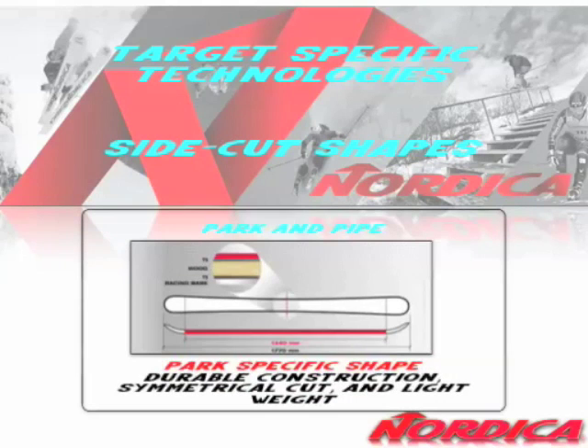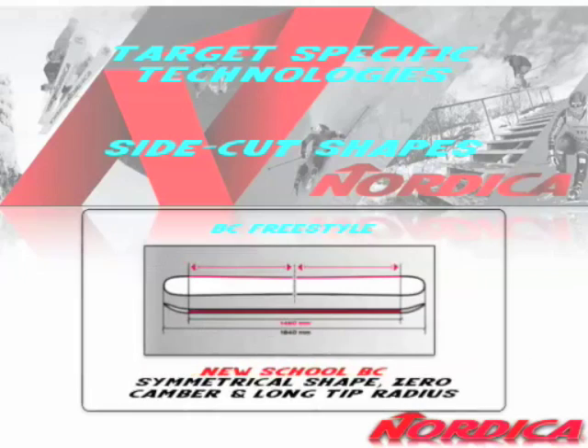For park and pipe, we've got a new construction in the Ace of Spades — full wood core, two sheets of metal, symmetrical side cut. Very, very cool. For backcountry freestyle, this is the one we worked on with Bushy. Fully symmetrical design, same exact tip and tail, zero camber, which is what he found was the best performance for stomping switch landings in pow and giving him the best switch performance in pow.